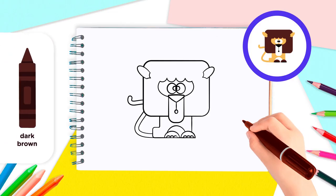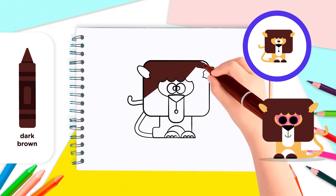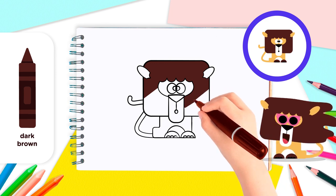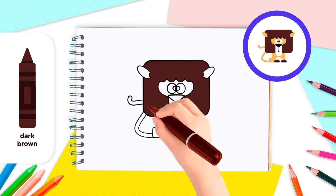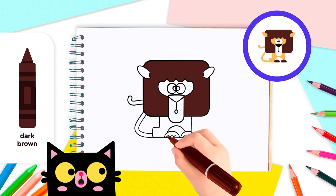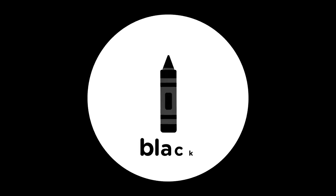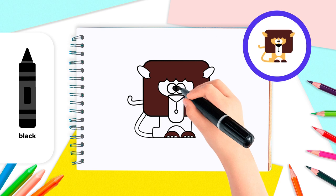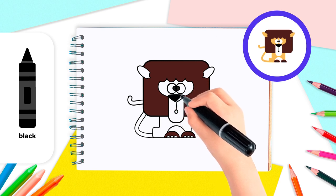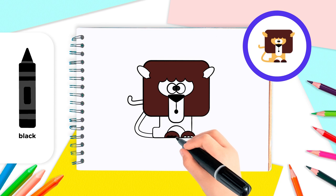Use the dark brown crayon to color the mane and the feet. Use the black crayon to color the pupils of the eyes, the nose at the top of the snout, the mouth, and the claws on the feet.